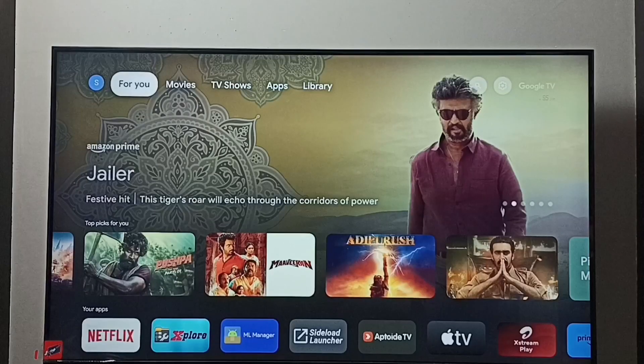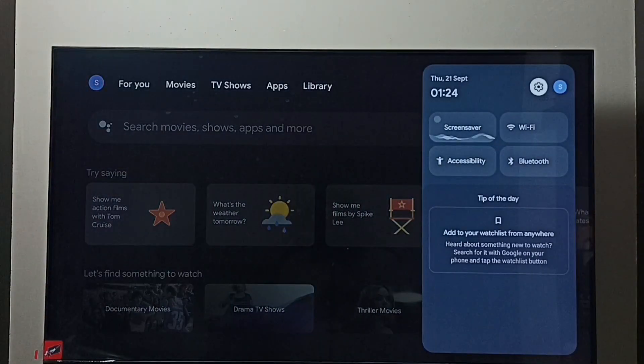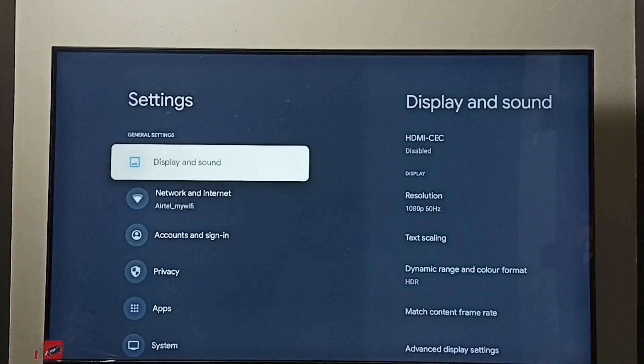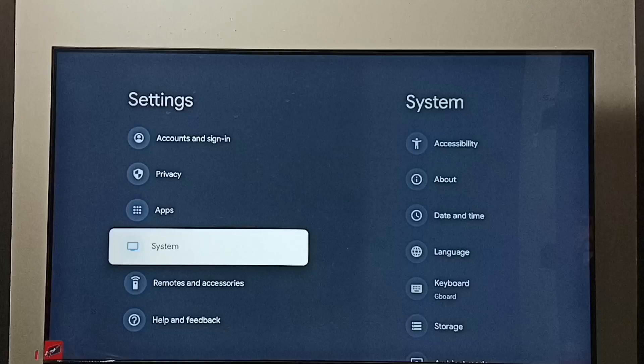Hi friends, this video shows how to turn on or off safe mode. Go to Settings and select the Settings icon. First, I will show you how to turn on safe mode. Then go to System.